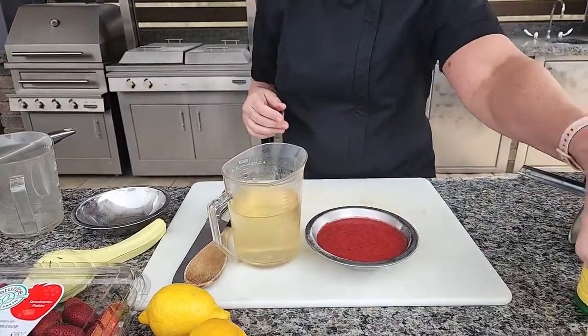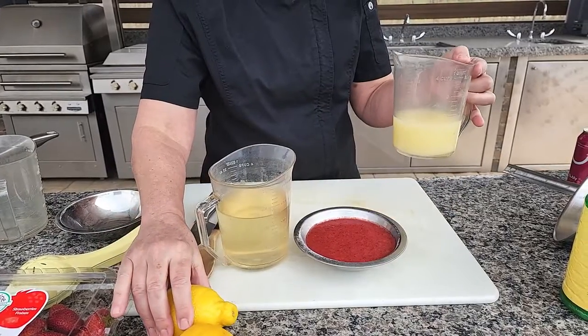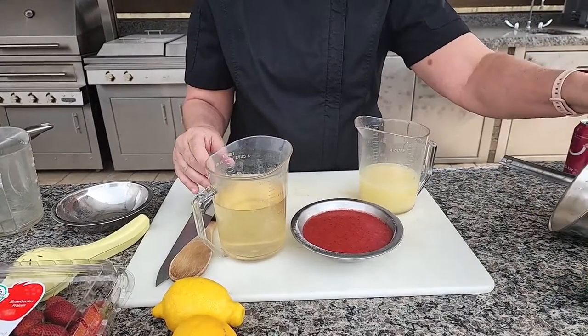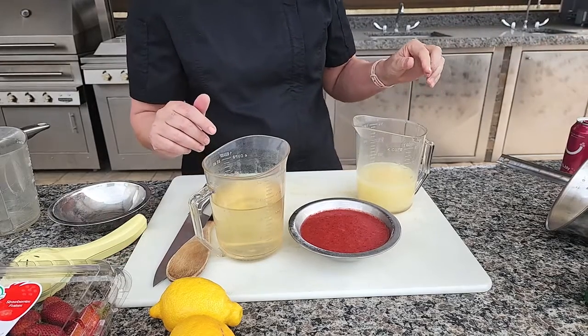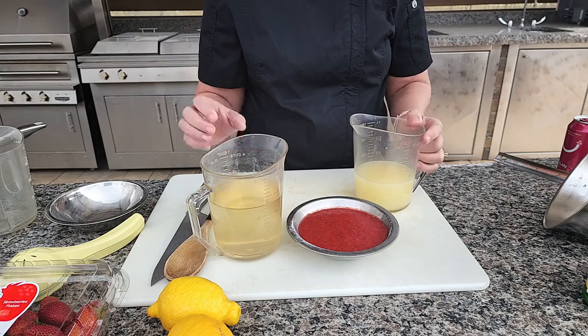Now lemon juice — I've squeezed lemon juice for a cup and a half, or you can use from concentrate. Don't have to make it too complicated, but I always like using fresh lemons. Makes it nice and fresh and then I always put a lemon slice in front of the cocktail.